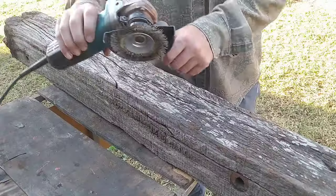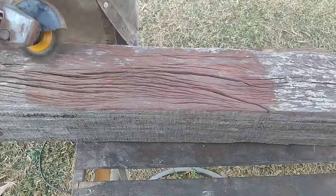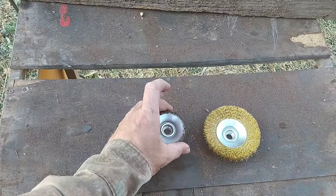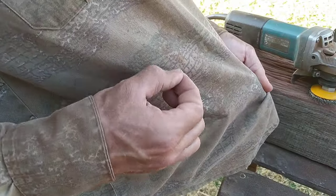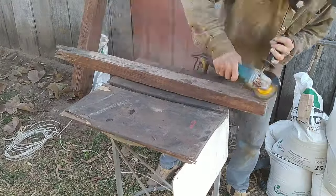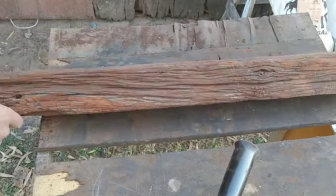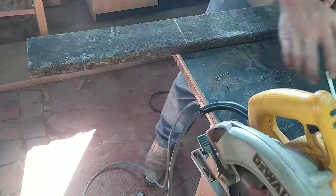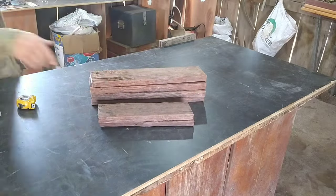I had this old pole sitting around, took out all the nails and cleaned it up — that's going to be the bench top. This type of hardwood cleans up really nicely with a wire brush. It's really important to wear protective clothing and goggles since the wires from the wire brush fly everywhere. Once I cleaned the top piece and the metal support piece, I cut out the legs and a couple of pieces for the base and cleaned those up.